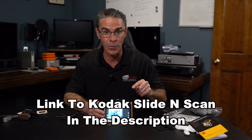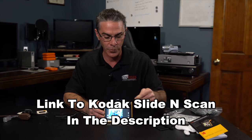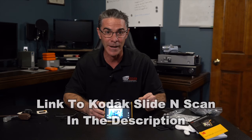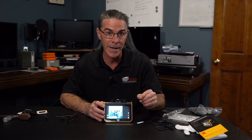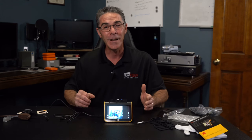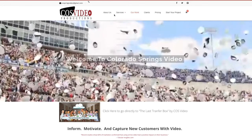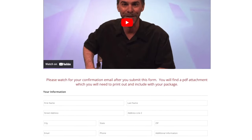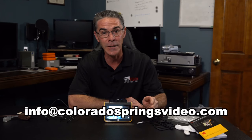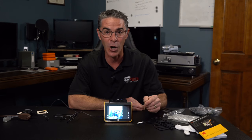I have a link to this item in the description of this video for the five inch screen, but remember you can also get a seven inch screen. If you hit that link and purchase this machine, you are supporting my channel, which I really appreciate. If you don't have the time or the means, or you just don't want to purchase one yourself, I would love to help you out. You can go to my website coloradospringsvideo.com — I have a special order page where you can fill out the media you want to send to me and I can get it transferred for you. You can also contact me directly at info@coloradospringsvideo.com with any questions.